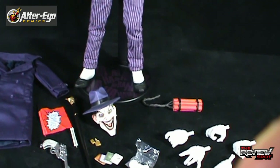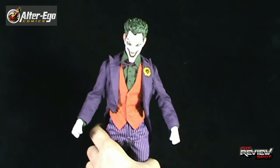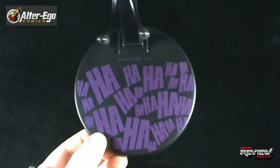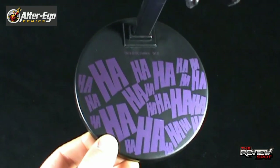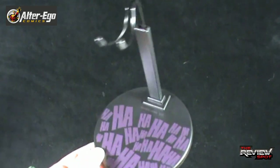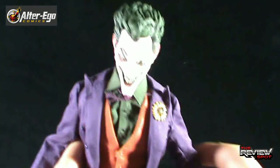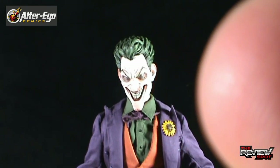Just before we tip it down and have a look at all the accessories, let's have a look at the Joker first. Taking him off his display stand — by the way, the display stand that he comes with is equally cool as the box: a nice black base featuring 'ha ha ha' all over the base surface, with prongs of course to hold the Joker in place. I really like the fact that they included the base. He is incredible — I really like this figure quite a bit.